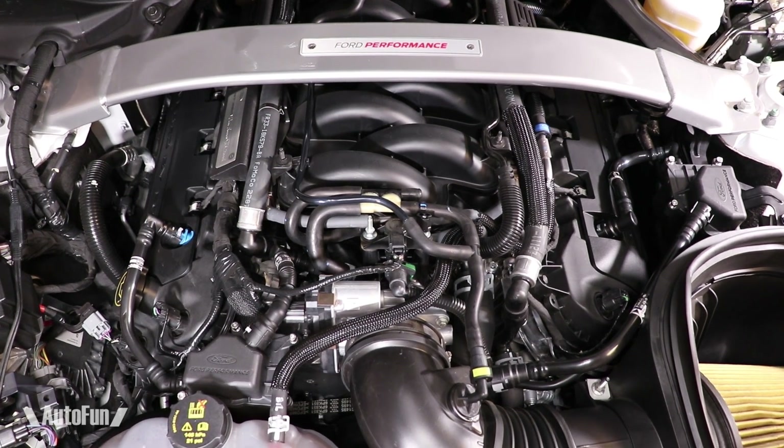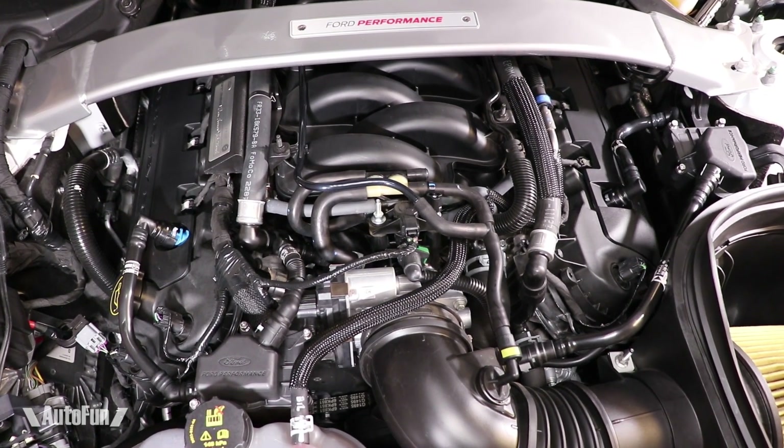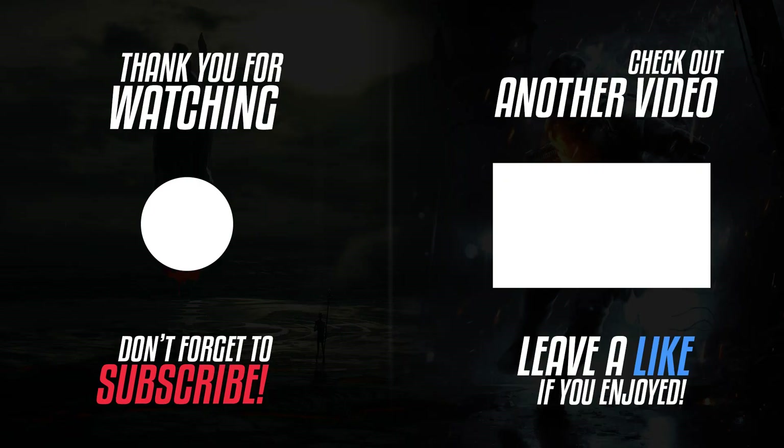Well, that's it for this one. I've got more Shelby videos coming up, guys, so be sure to subscribe if you haven't already. Thanks for watching — I'll see you next time.